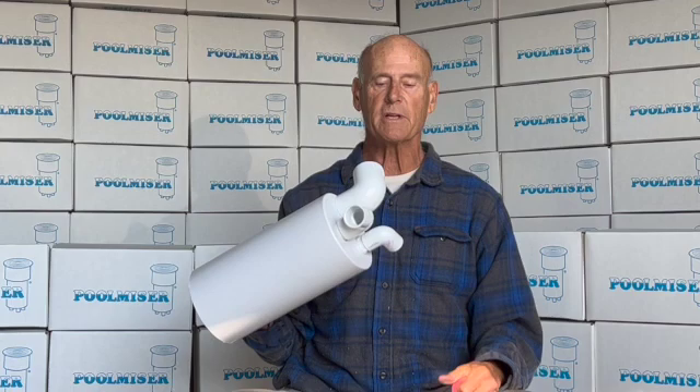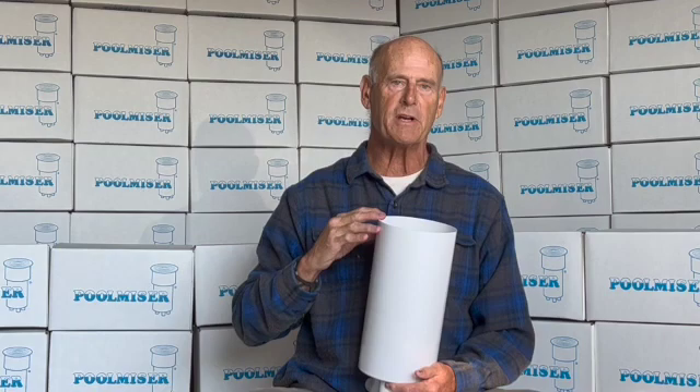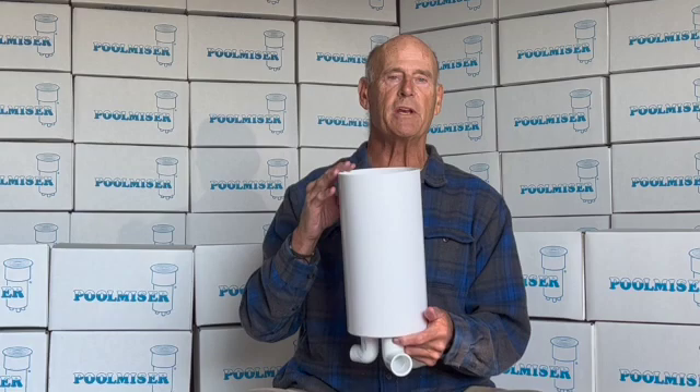Next we'll go to the installation of the tank itself. You've got your plumbing ready to go in. You're going to set this in the ground, and you're going to want the top of the tank to be exactly three inches above the water line. You want to install this tank so that this top layer here is three inches above your intended water line. Then it'll be set at the right height for controlling the level of the water.